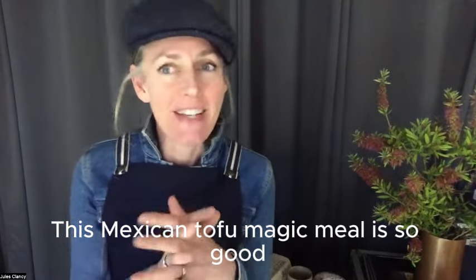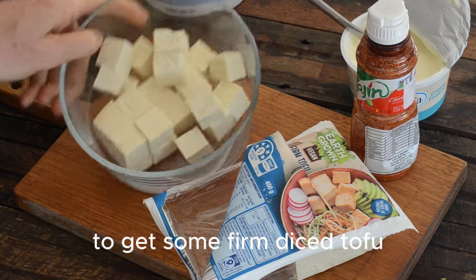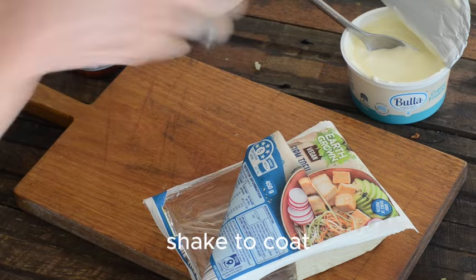This Mexican tofu magic meal is so good and it only has four ingredients. You get some firm diced tofu, then sprinkle generously with tajin, then put it on and shake to coat.